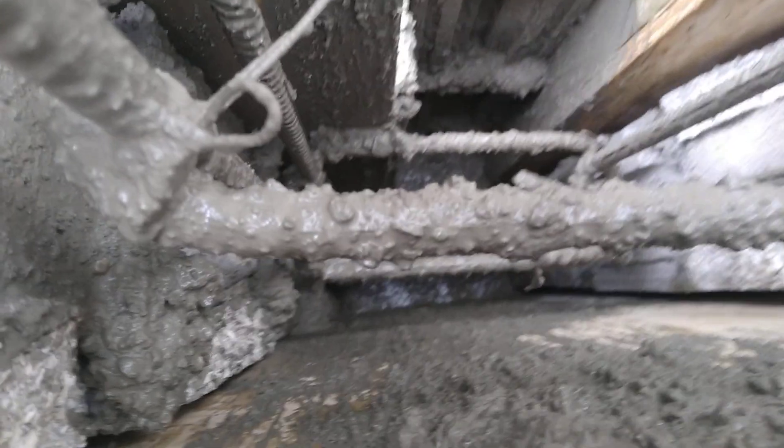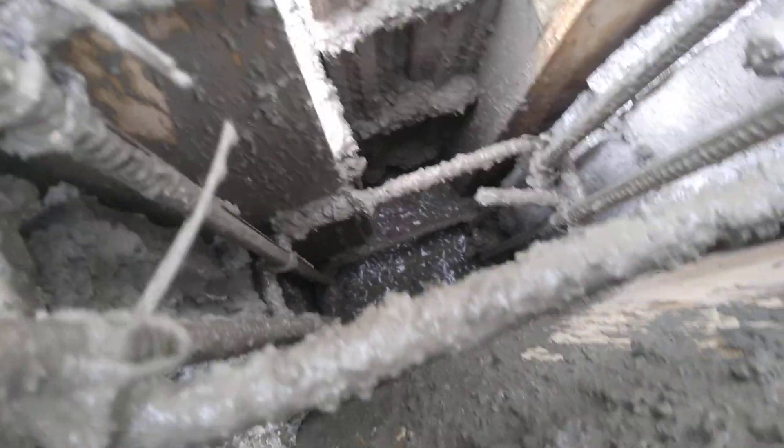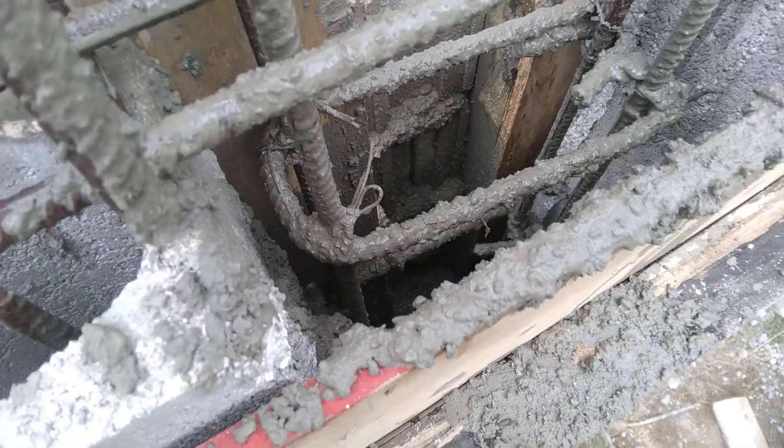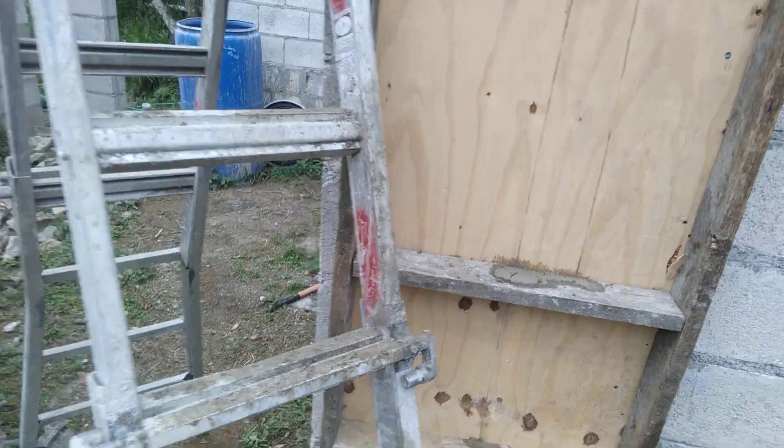We've started pouring in — not sure if you can see inside here, but there was enough oil in there. We've started filling and have almost reached the top, so we're just going to continue pouring the rest of the concrete now.